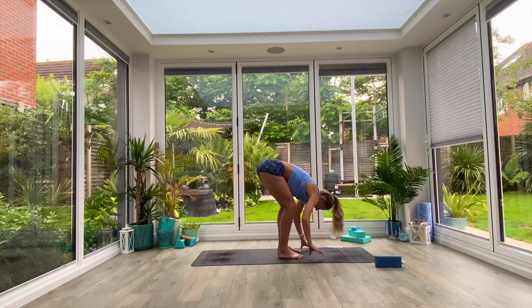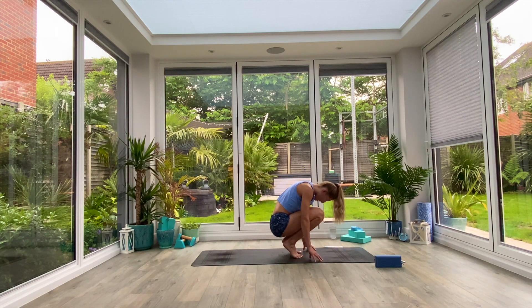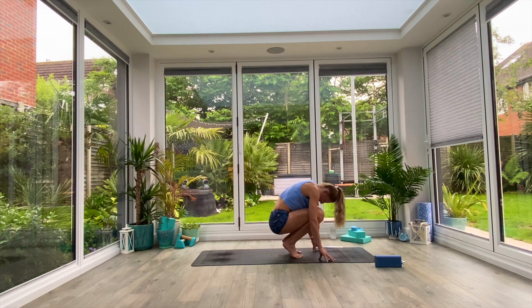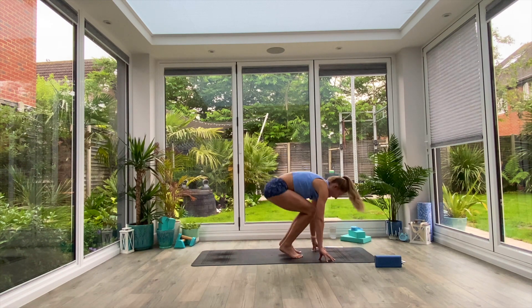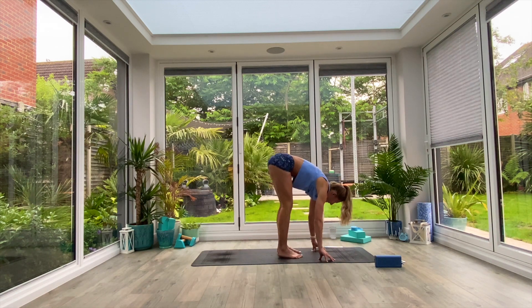Gently take your hands to the floor, place them either side of your feet. From here, inhale as you lift the heels off the floor, coming down into a crouch position, chest to thighs, nose to knees, exhale as you push up and back into your forward fold. We're going to do three of those, so inhale to crouch, exhale to fold, inhale to crouch, exhale to fold.